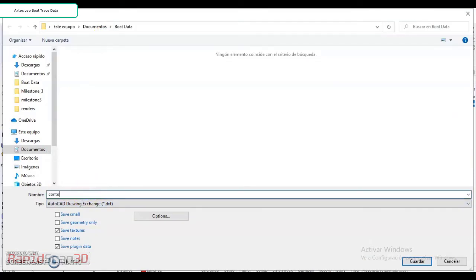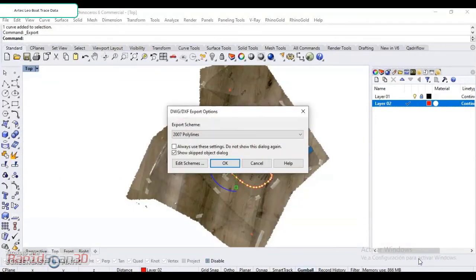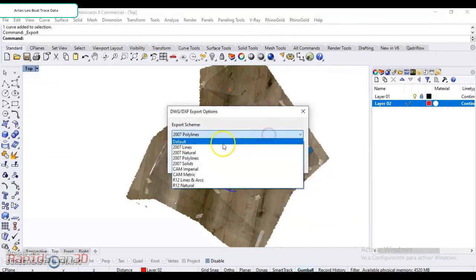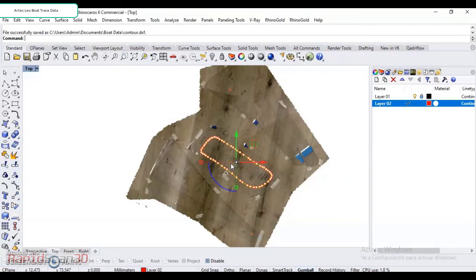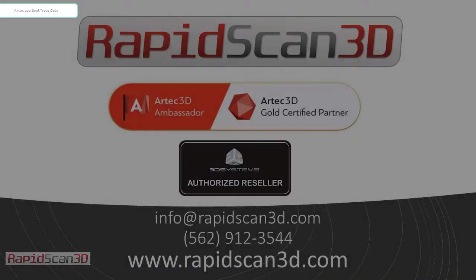So here I'm just going to put contour. And I'm just going to go ahead and save this as our polyline. And we're done. This file now can be exported into any cutting machine and used to cut your mats.